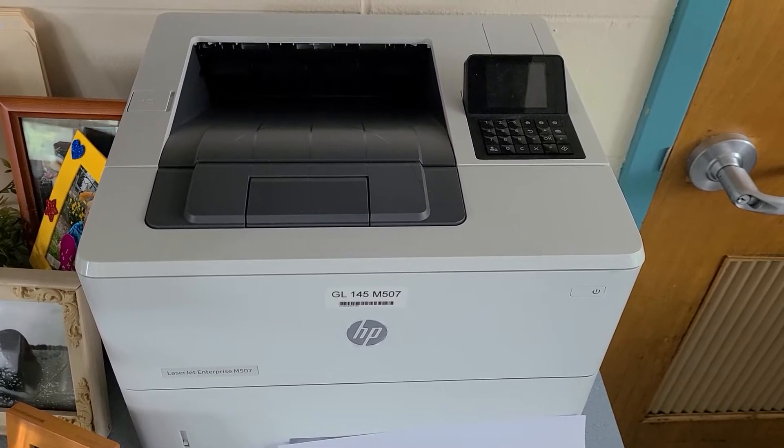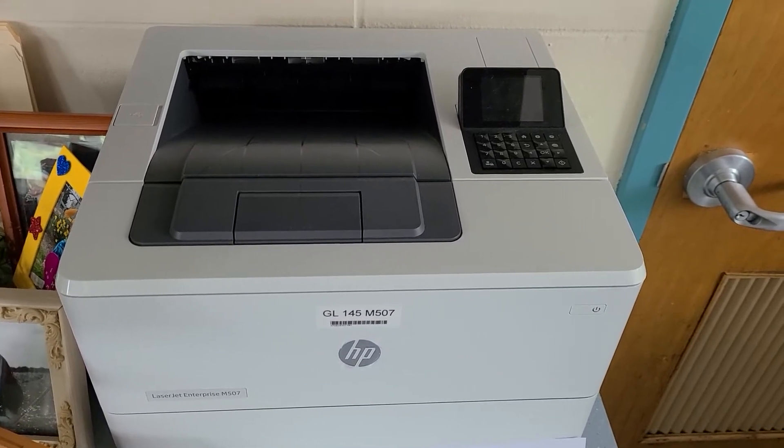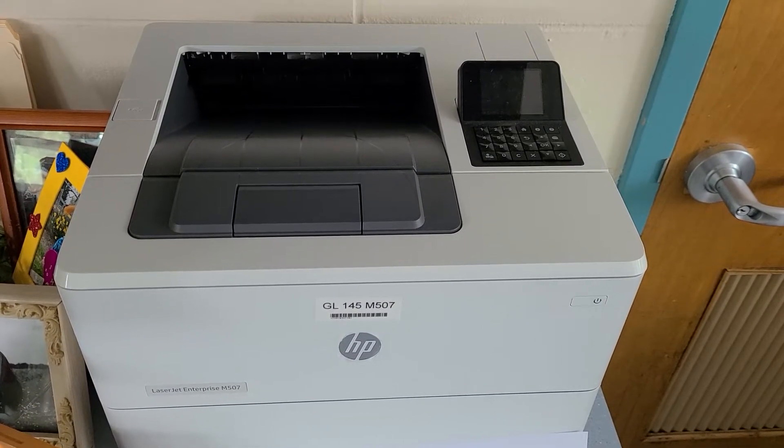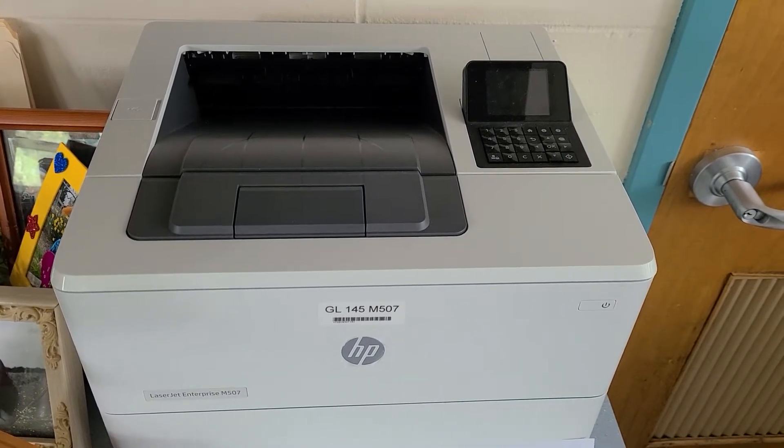Hello, it's John from Lower Merion School District Information Systems. This video will serve as a redo to the video I posted on March the 8th, with regards to printing a supply status page on an HP model M507 black and white printer.